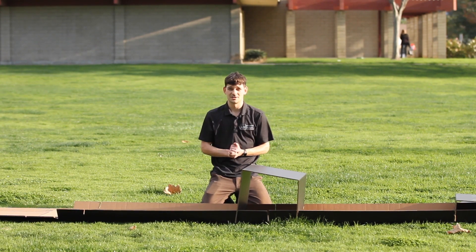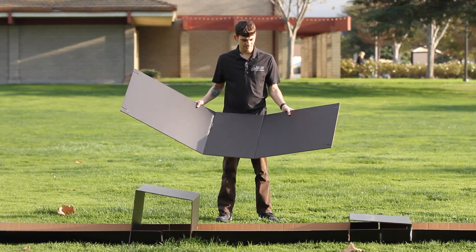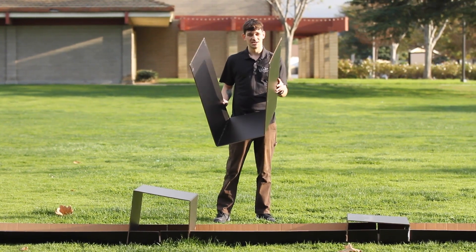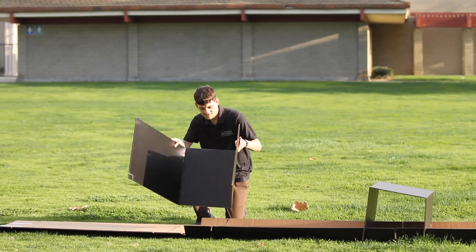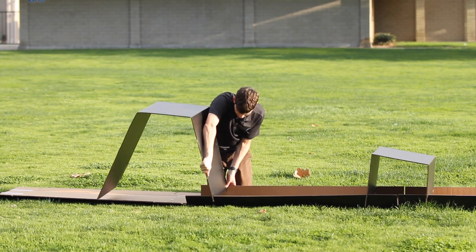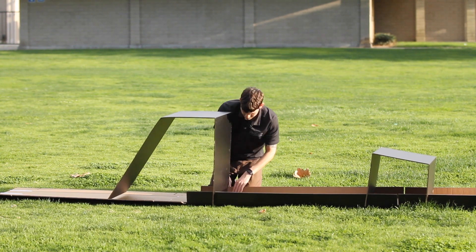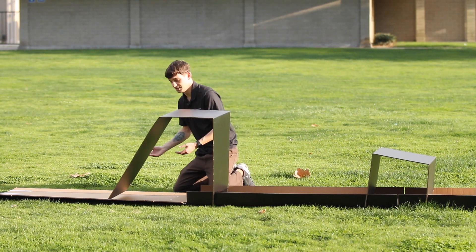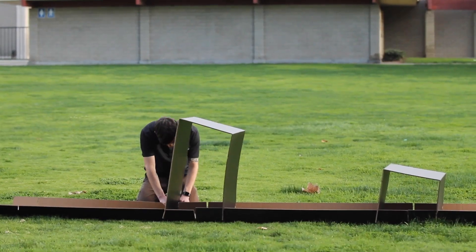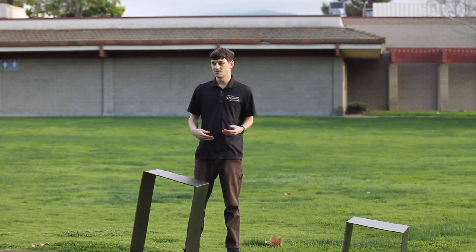This is going to be my longest track support piece. Again, double check which side is a little bit longer — that side goes towards the start and the other side goes towards the braking section. Once that part is attached, move on to the next track section. Now that all the track supports are connected, the next step is to flip it all over so I can attach the tower.